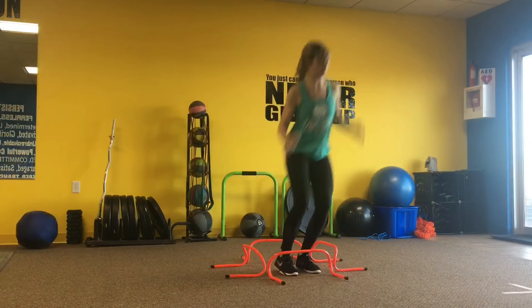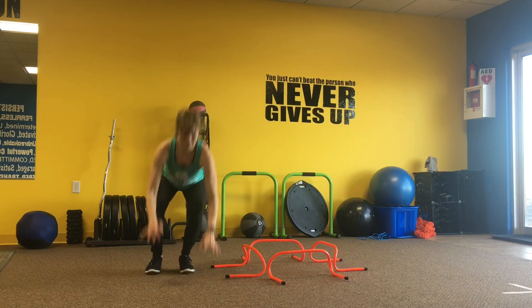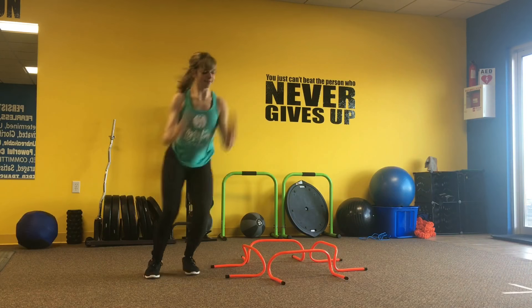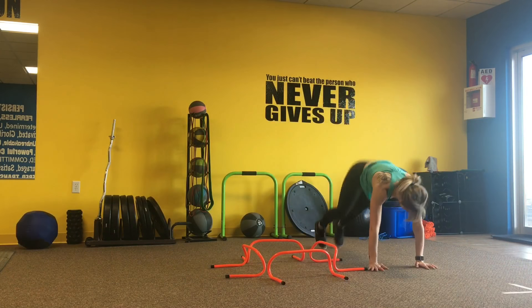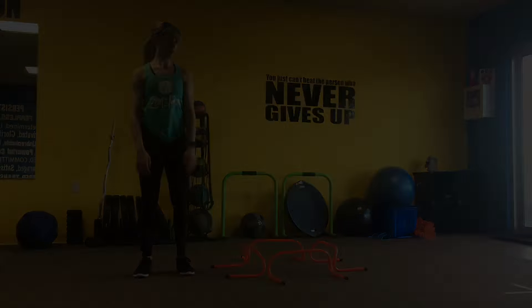The last drill is going to be a lateral jump over side to side, and then adding a burpee — you can step or jump back to that burpee as we move side to side. Work at each move for 45 seconds, rest for 15, and repeat.